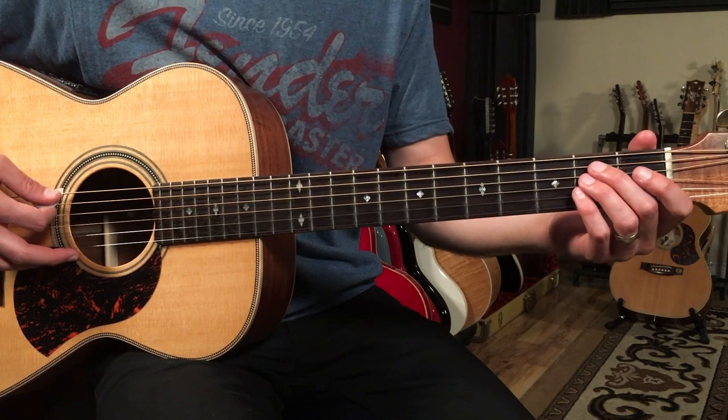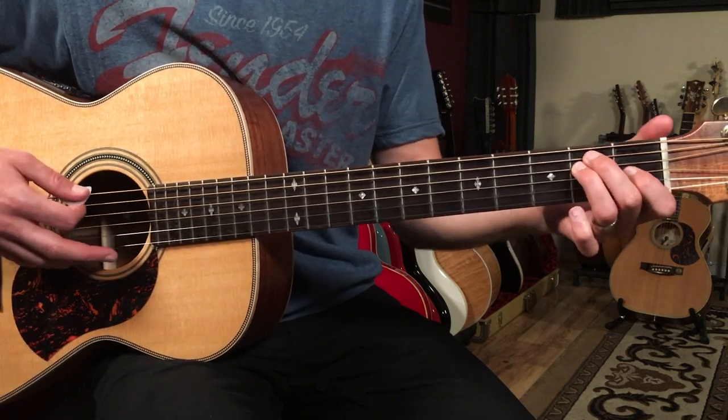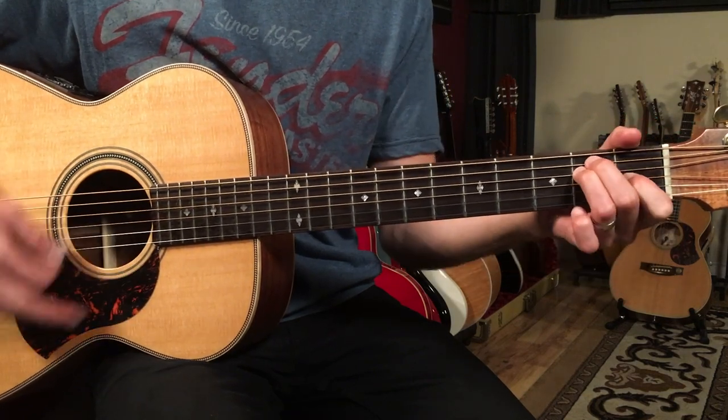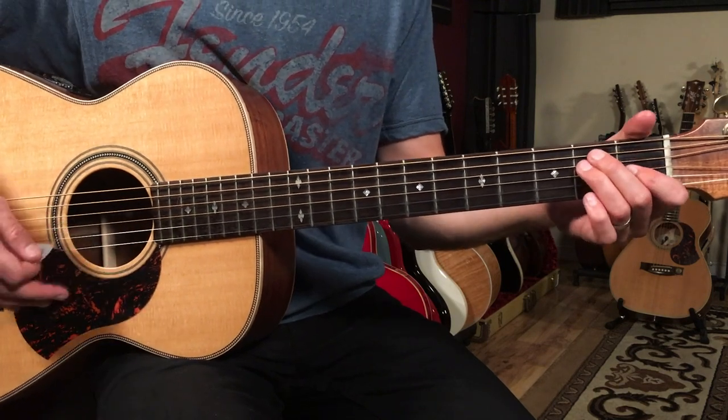So we're just changing that one note. The E sus 4 ends up being open, two, two, two, open, open. And then here's your E where your first finger is there. You're just changing that one note, and it gives you that sort of suspended sound — it's a great sound.